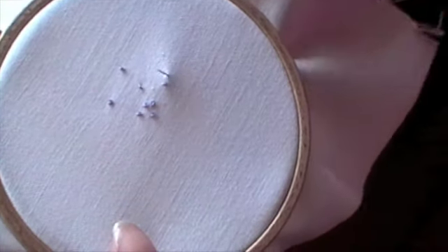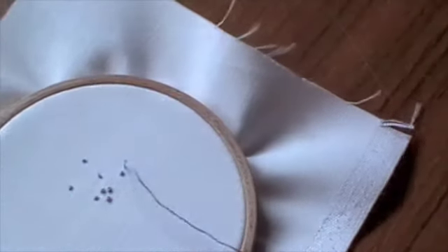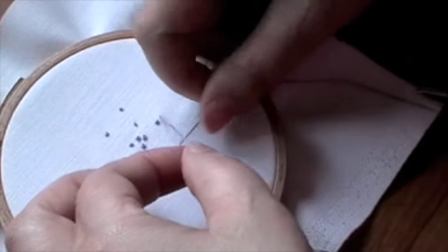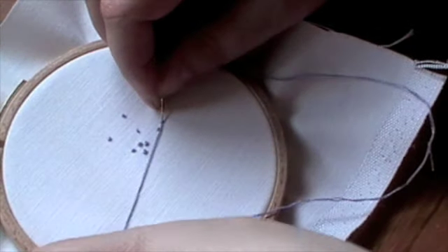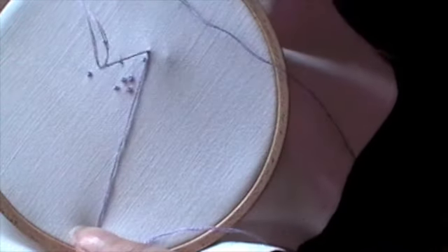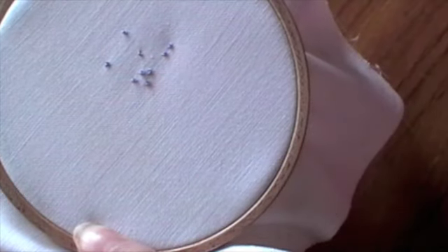Do another one — needle up, fabric on the table, under, over, back down close, hold that thread, pull it through. There we go.